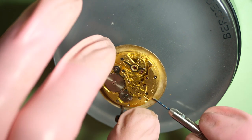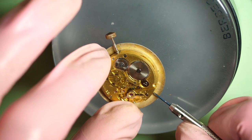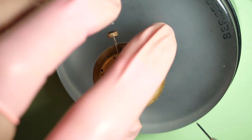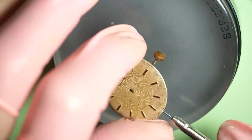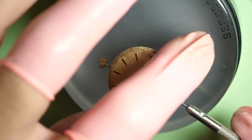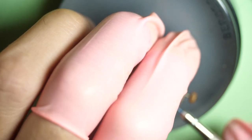Now I locate the dial feet screws — there is one, these are the screws that keep the dial in place, like tiny little feet under the dial. I unscrew the second one. Just make sure you unscrew them before removing the dial, because they are very small and you can lose them easily. They have a pointy end to penetrate the dial feet and keep it in place, so you cannot use just any type of screw if you need to replace them. I remove the dial gently by turning and pushing with the screwdriver around.